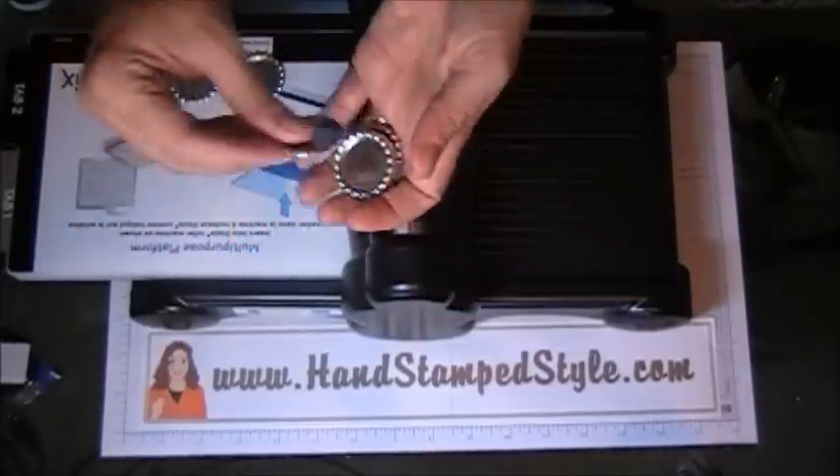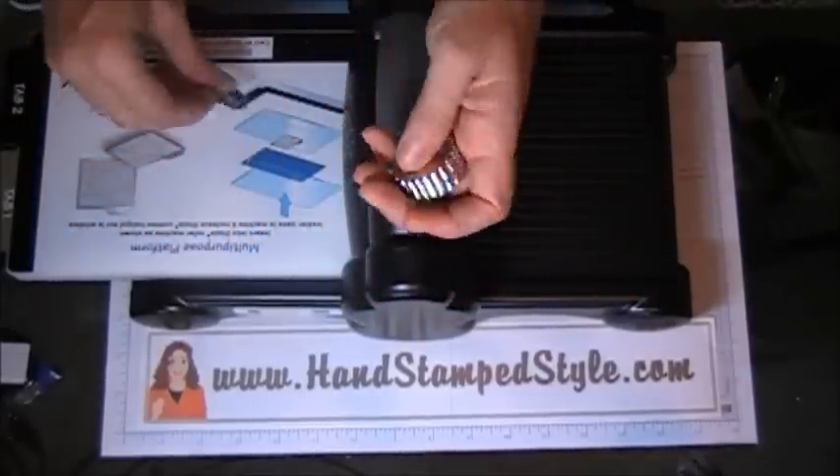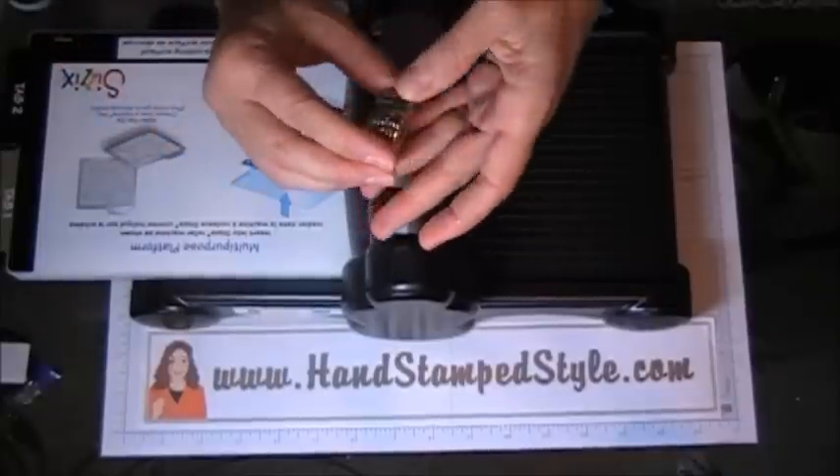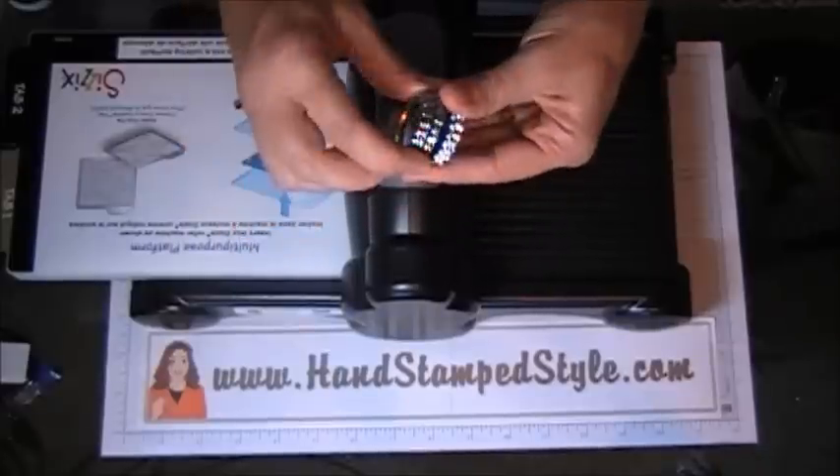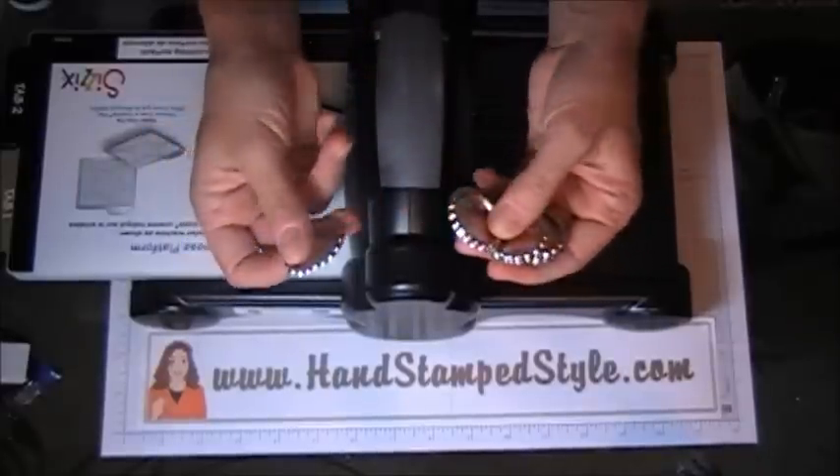You can use them for all kinds of things — you can put these on cards, you can put them on 3D items, you can put them on anything. You can even make magnets with them, how cute would that be?